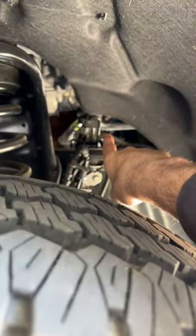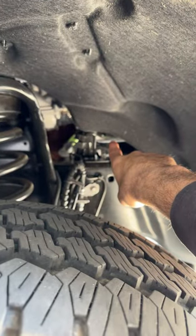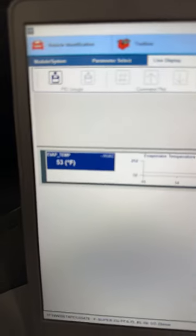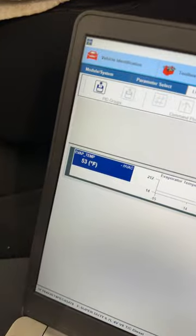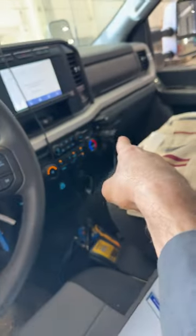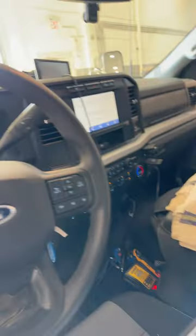You guys should have seen how frozen this line was — that's not good. The EVAP temp sensor is not indicating that it's getting cold, and it's continuously running the AC and freezing the EVAP core. Now this 2023 dash has to come out.